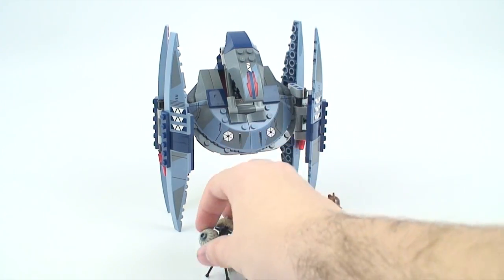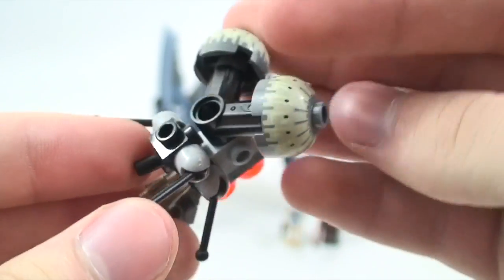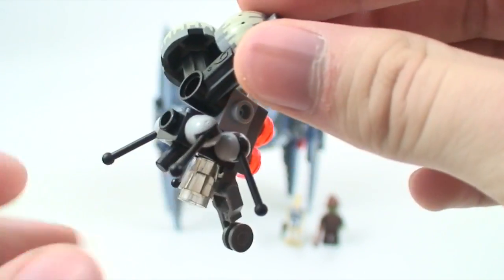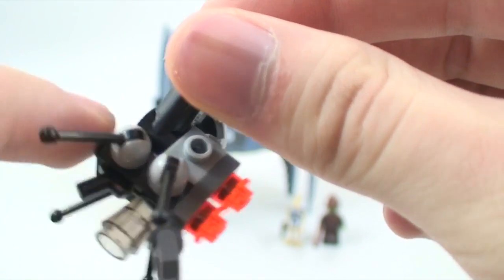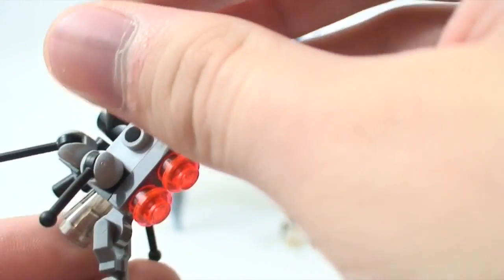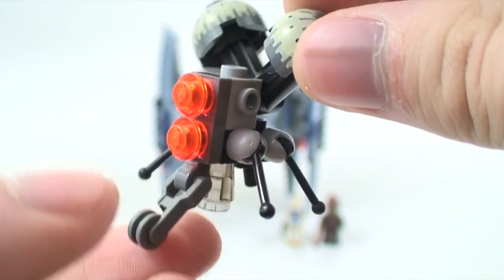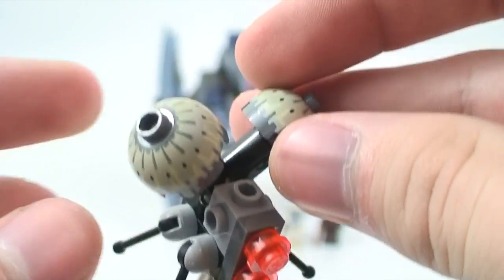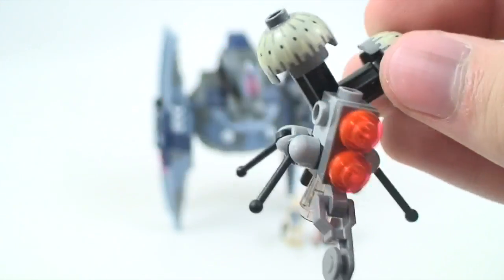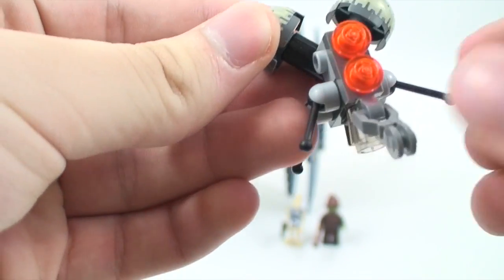They can actually stand up and look decent, and they look a lot more accurate. There are some printed pieces here — it's a very simple design. There's a new piece that's almost like a gun with a little handle, a small saw blade, and its legs. Simple-looking minifigure but a nice new design and refresh.